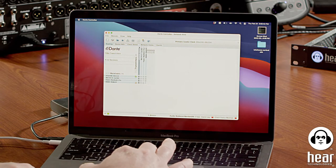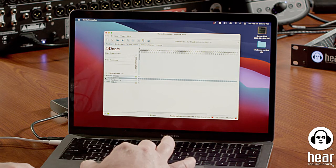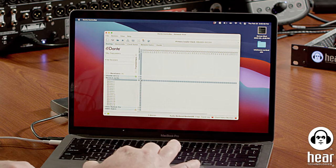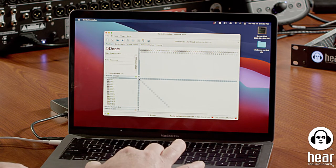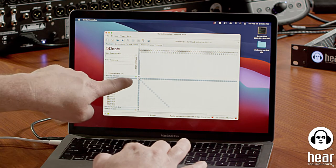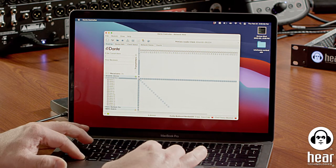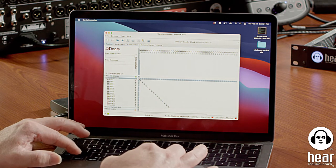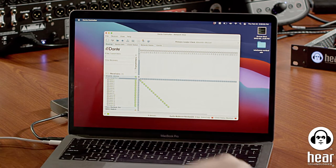For routing from the console to the hub, I'll go to a different tab in Dante Controller. The transmitter is the Allen & Heath and the receiver is the HearBack Pro. I'll go 1 through 16. A nice shortcut: go to the little minus sign and you'll see it light up everything diagonally. Hold down the Control key, click, and it will automatically route all those channels at once.